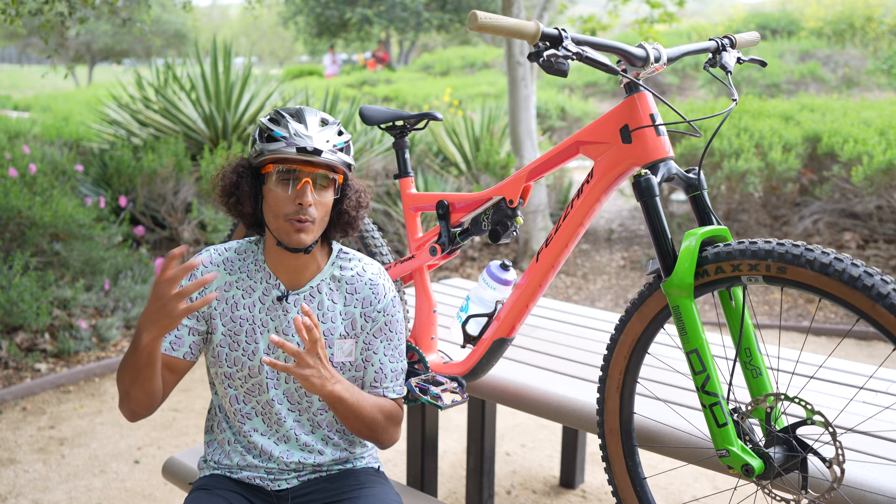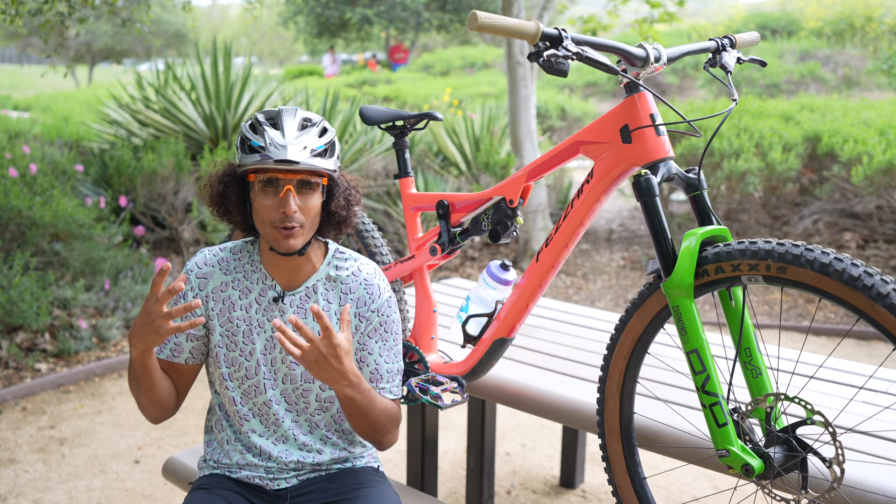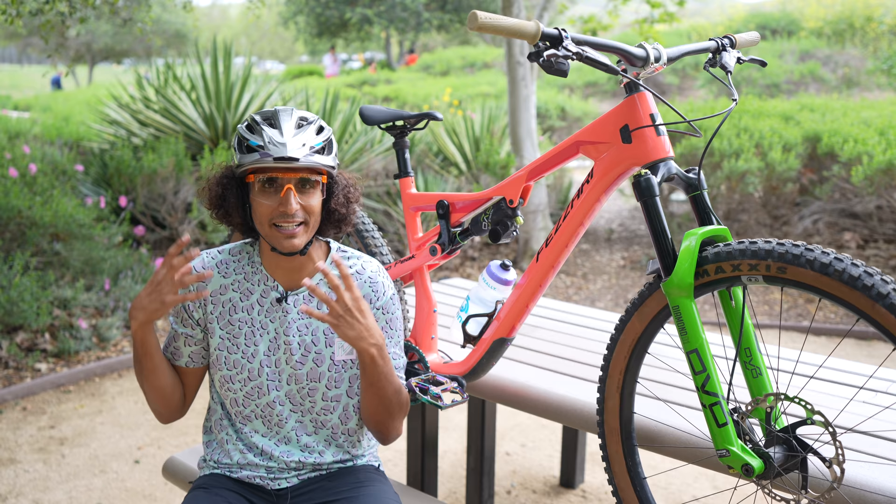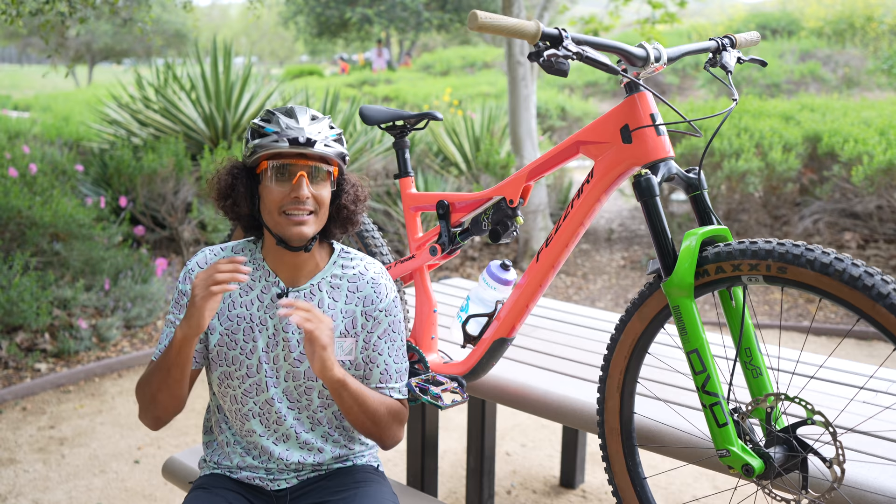I've never been so stoked on a bike. This bike kind of made me fall back in love with mountain biking — not that I ever fell out of it, but when we're back home I'd find myself reaching for gravel bikes. Every time we come back home it was hard to ride familiar trails and I'd get burnt out. This bike though — I keep reaching for it and I keep getting more and more stoked every time. There's something about it that just makes you feel like a kid again. Overall, super impressive — the Fazari Delano Peak. Links to everything are in the description, let us know your questions, and until next time, ride awesome!